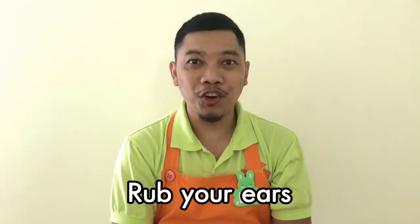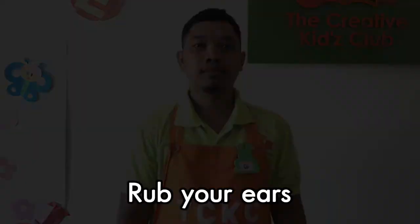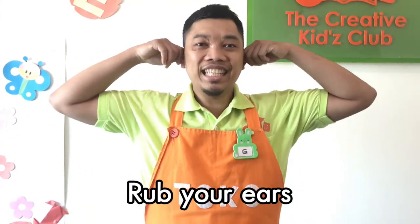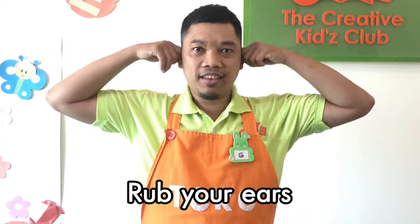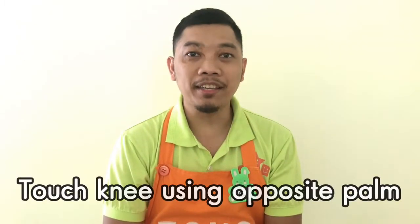Step 4: Rub your ears. 1, 2, 3, 4, 5, 6, 7, 8 — 8, 7, 6, 5, 4, 3, 2, 1.